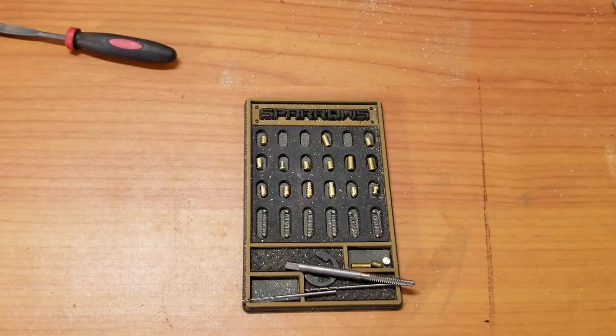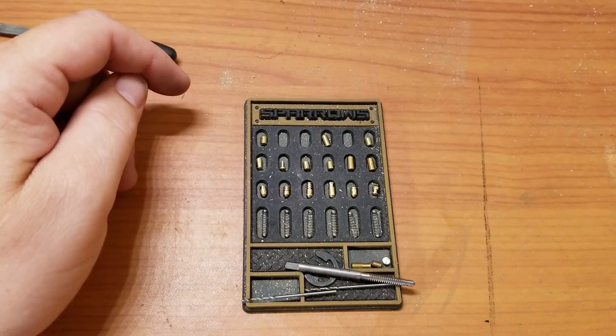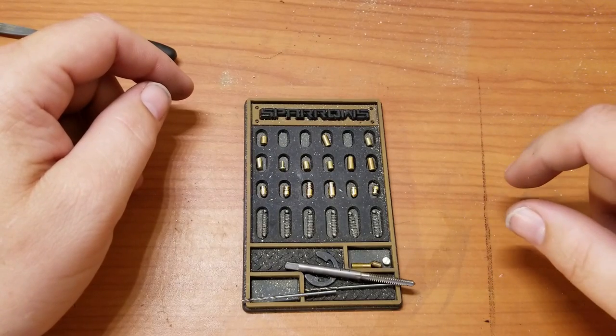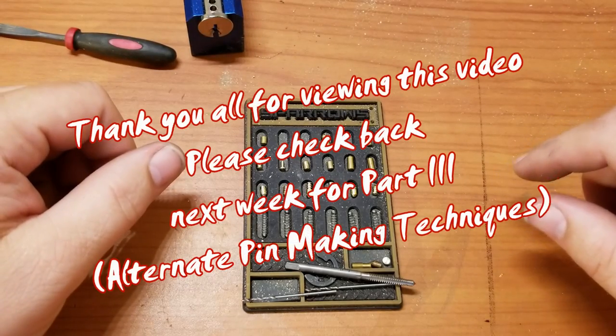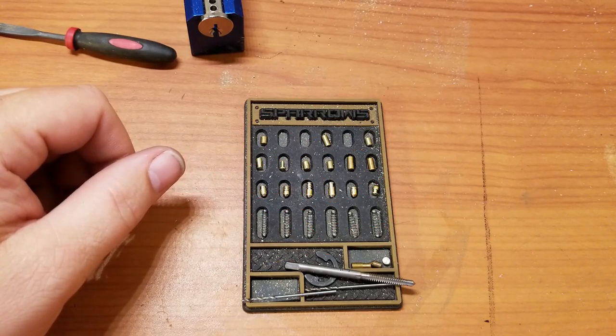That's all for part two, guys. Feel free to tune in for part three — we'll be finishing this lock up and you'll be seeing some more pin types. Stay safe, don't do anything illegal, and as always please like, comment, and subscribe.